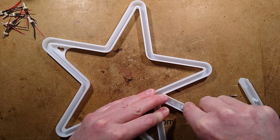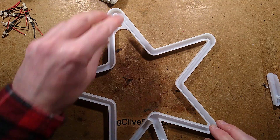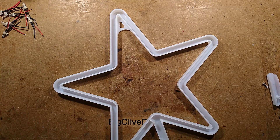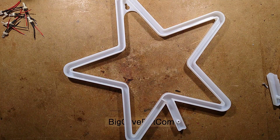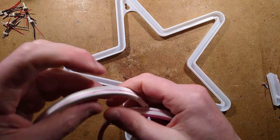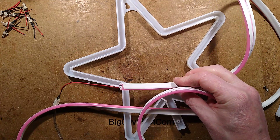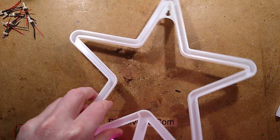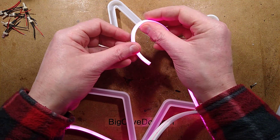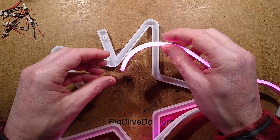Once it's out, we have a useful length of LED low voltage neon and a nice plastic frame to accommodate the new stuff. I ordered lots of colors in short lengths from a UK supplier - it seemed a bit too cheap for someone actually in the UK, but we'll see. Here's one of the colors I've chosen - pink, the symbolic color of the channel. I've cut the end off and pre-terminated a temporary connection lead so I can plug it in and power it up to test it, because it's possible when bending this stuff to break solder connections and LEDs.